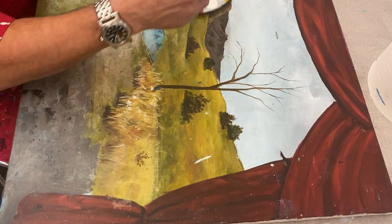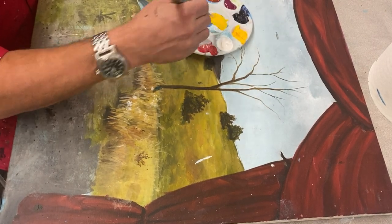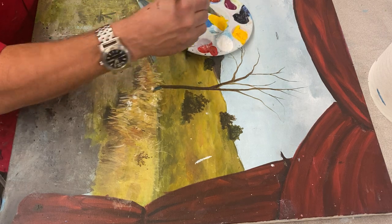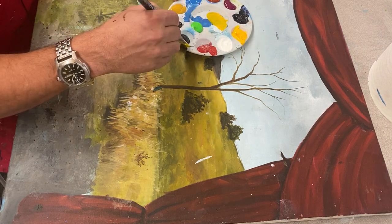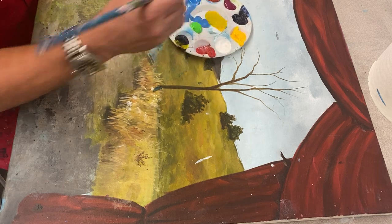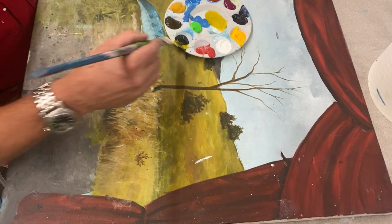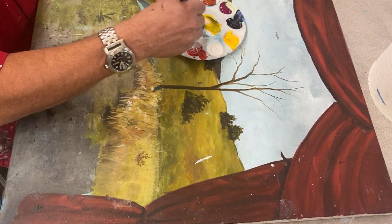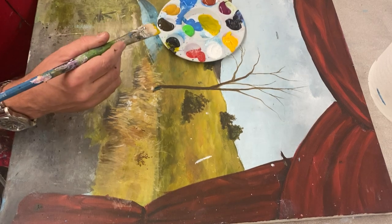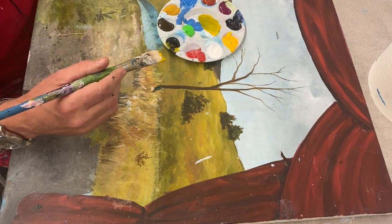I'll mix up some yellow — yellow and black make a great green. So here's my yellow, here's my black, and it's a nice little subtle green. Yellow and black is probably the best earthy green you can do. A little more yellow. All right, so now I got my greens in here. They look halfway decent.